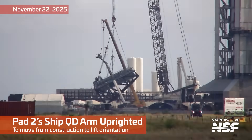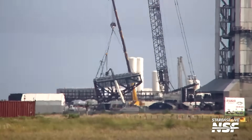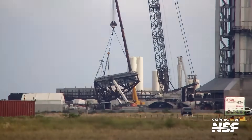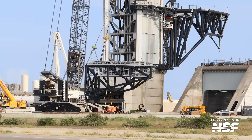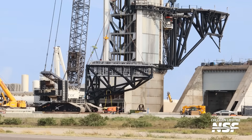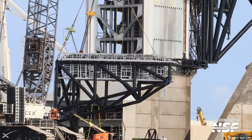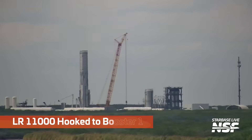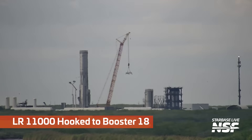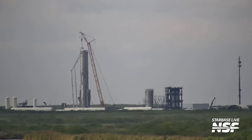Over at the launch pad area, that's Pad 2's ship QD — Quick Disconnect. Not QT, it's not cute. It is a QD arm, Quick Disconnect arm, that needs to go up and be mounted on the tower. Nice shot from Colleen there — the clarity suddenly improved from the 24/7 camera that's been destroyed by the environment out there to Colleen's camera with much better clarity and resolution.